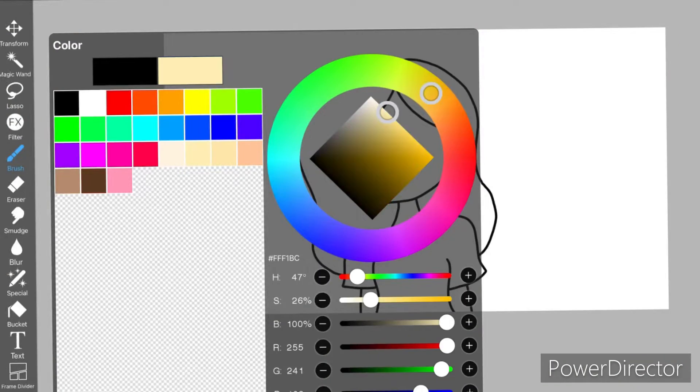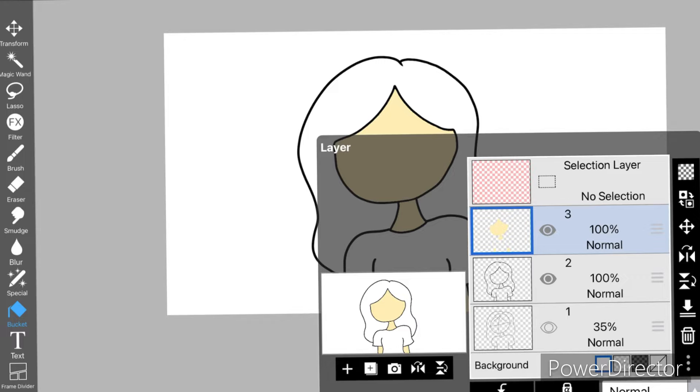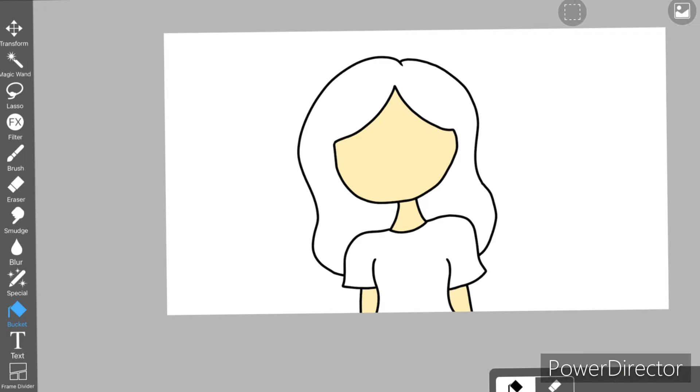After that, I pick a color that I want and use the bucket tool to color the part that I want. When I'm done with that, here's the shading part that I'll be teaching you.